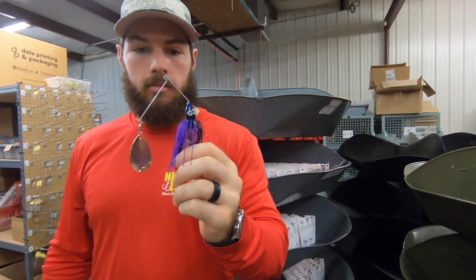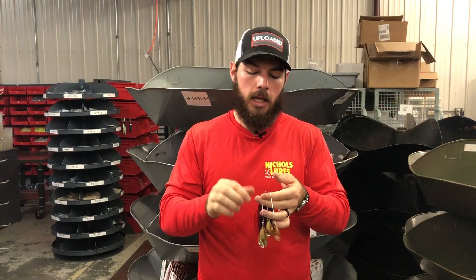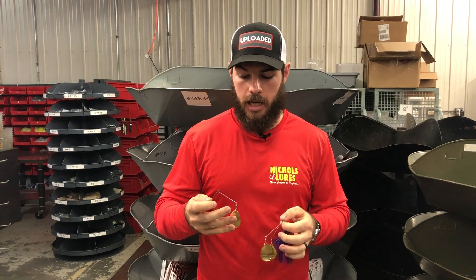Watch out for the links we've provided in the description below so you can go to our website for a limited time only and get yourself one of these big nighttime spinnerbaits to have more success in the evening. They're going to be available in a pretty limited range of colors.